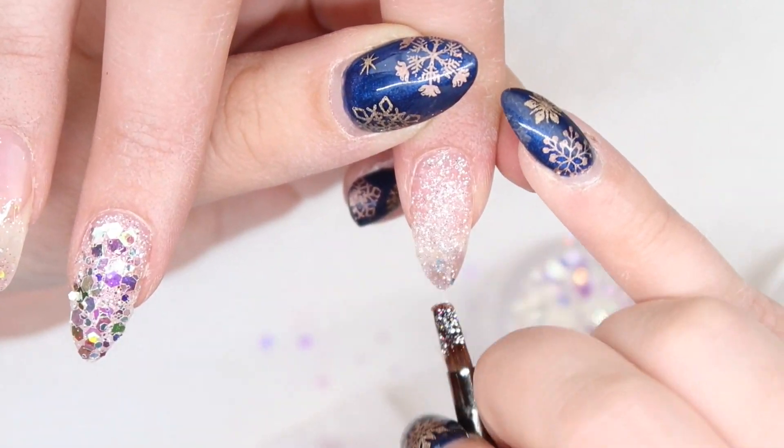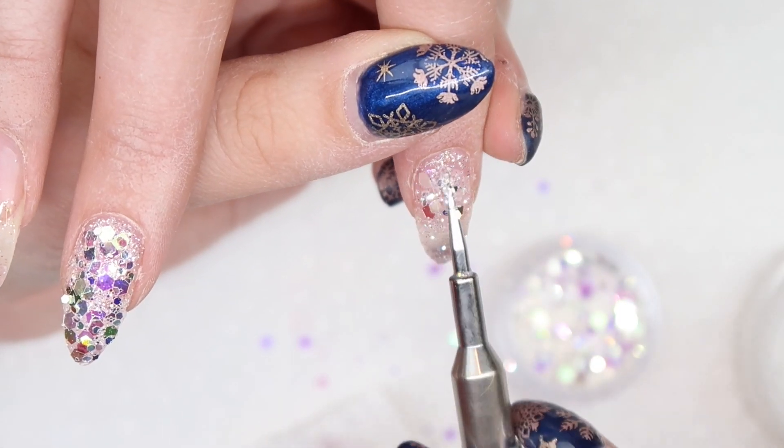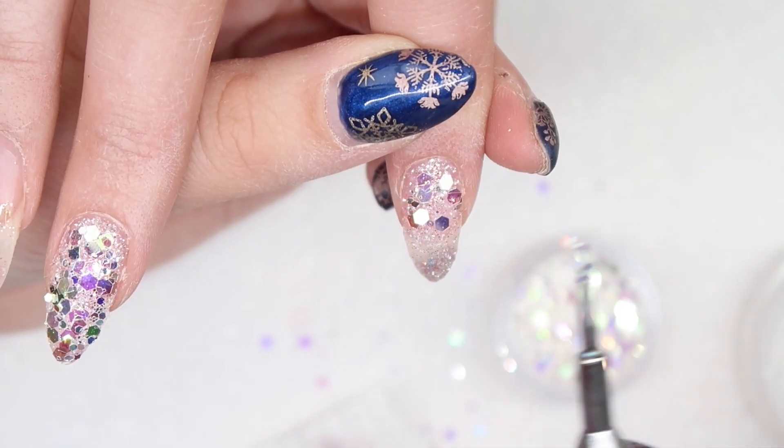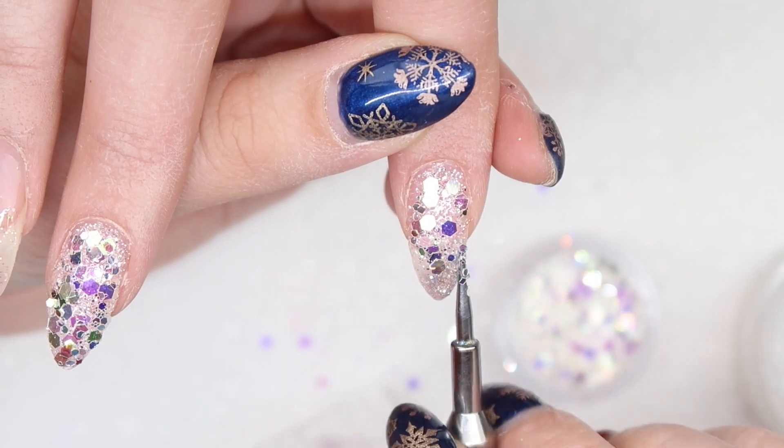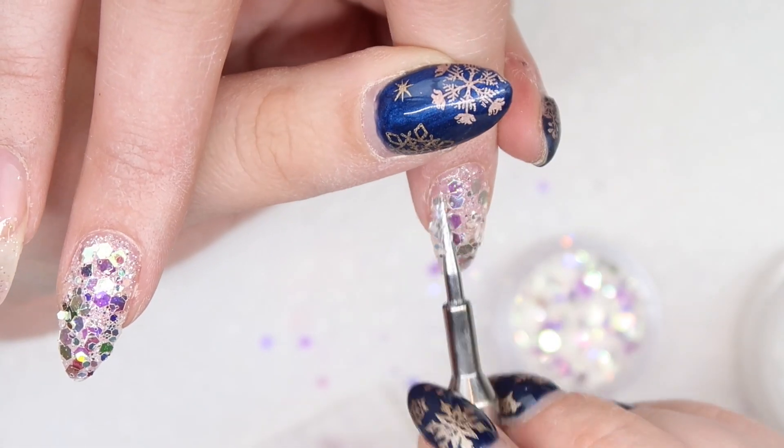Since the main theme of this nail design is snowflake, I want to make sure that we have two nails on each hand that are covered in snowflakes. I really like the idea of doing glitter nails with snowflakes popping through, which is why we're going to do the middle finger and pointer finger on both hands.